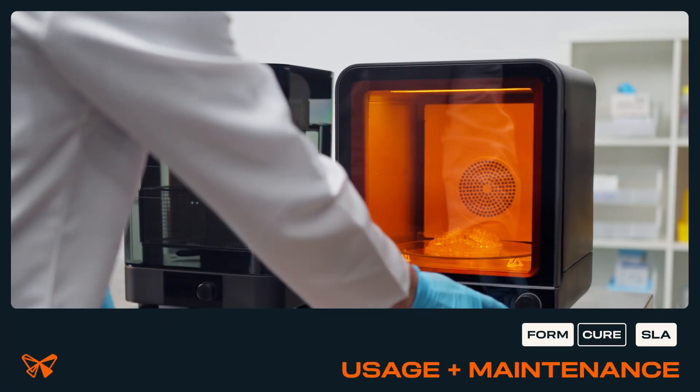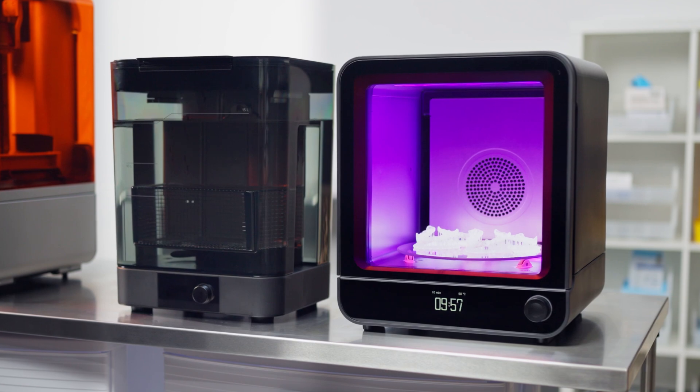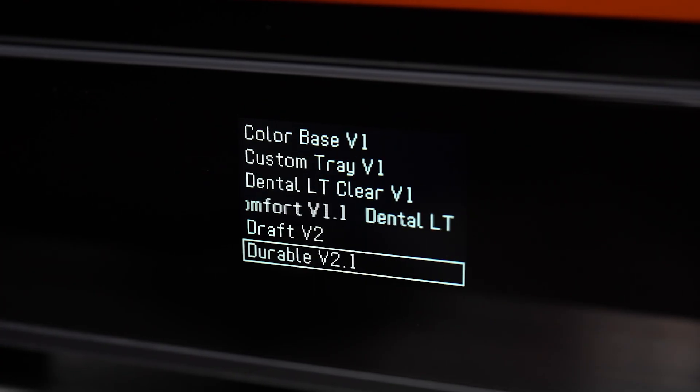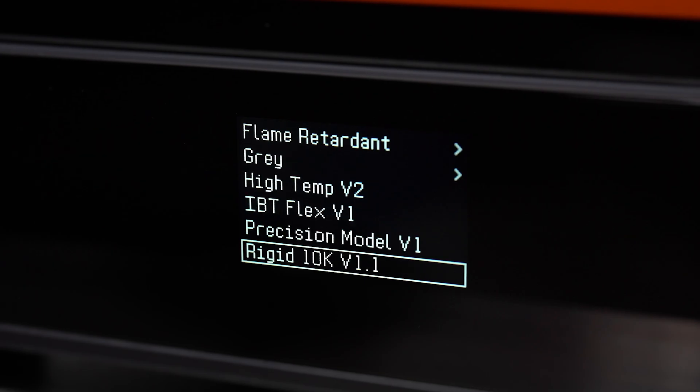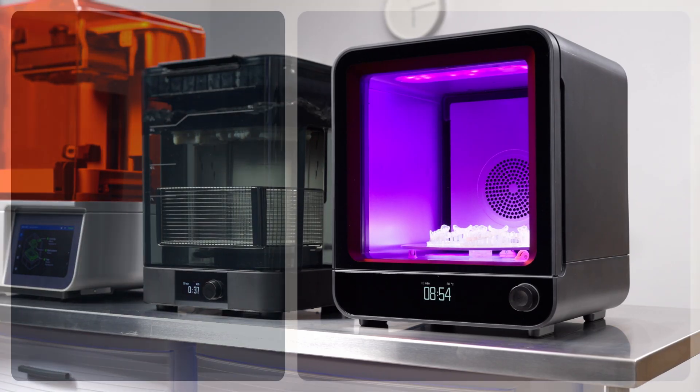Post-curing maximizes material properties for stereolithography prints, improving part strength and performance. FormCure 2nd generation combines heat and 405nm light to consistently post-cure prints. Follow along in this video to learn how to use and maintain your FormCure 2nd generation.